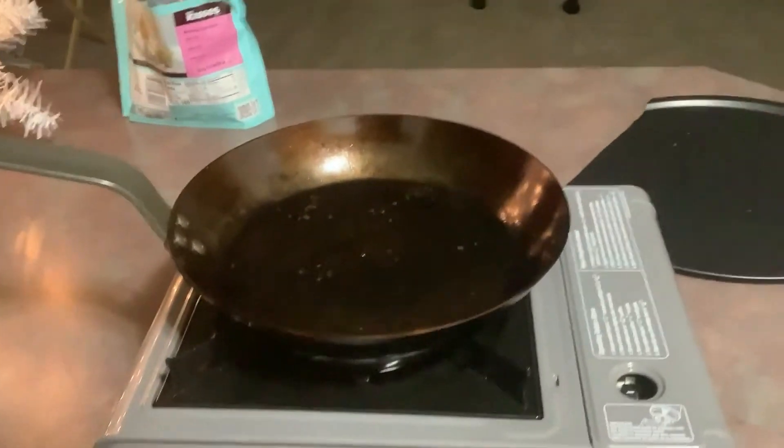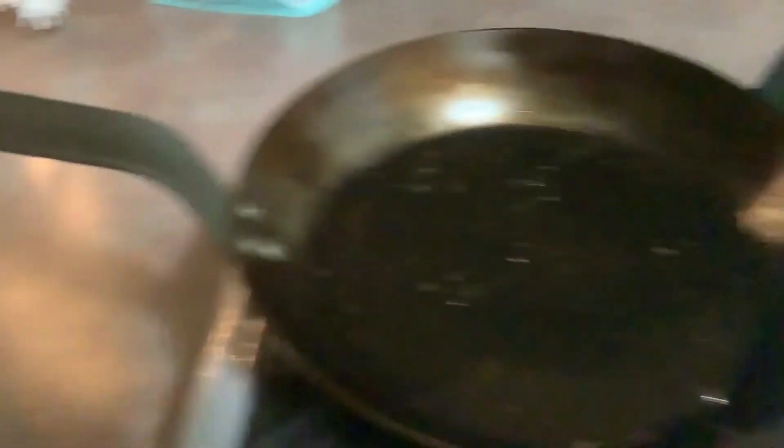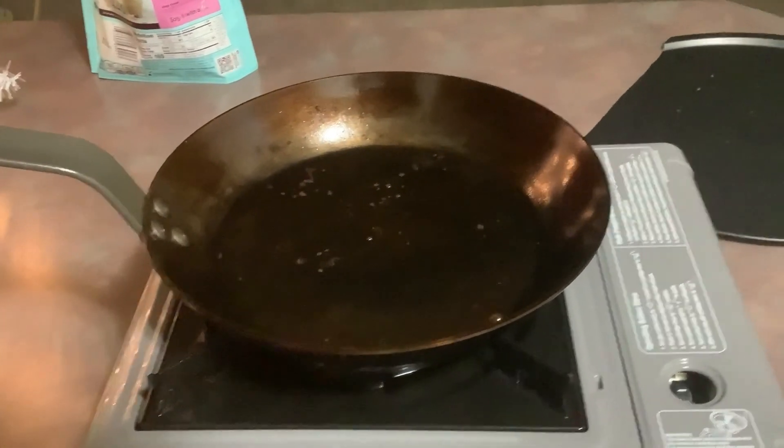With that said guys, that is going to be my review of the de Buyer 9.5-inch French style skillet. Any questions for me, put it in the comments. If you want a review or want me to try something, put it in the comments. Thank you guys for watching. Have a great night.